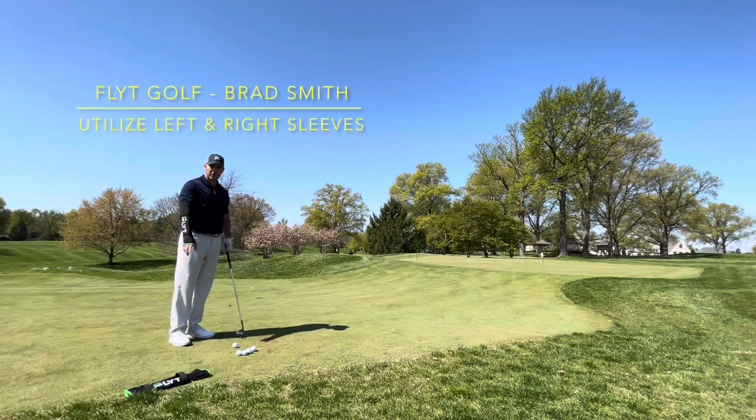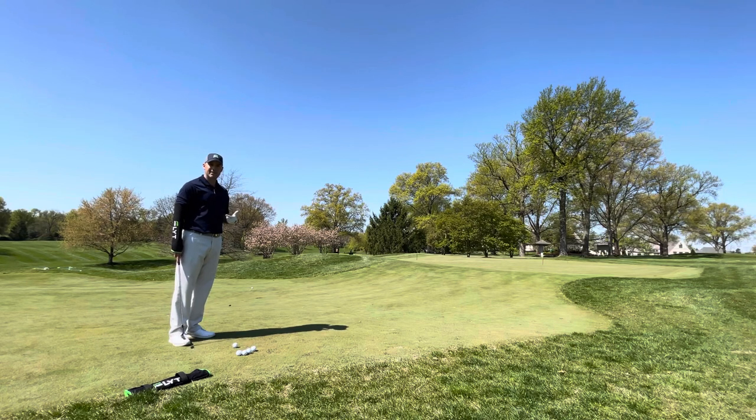G'day everybody. So we're just going to do a quick video. I'm going to show you how I like to train when I'm working on my technique, as opposed to field shots around the green, and how I like to use our flight sleeves.